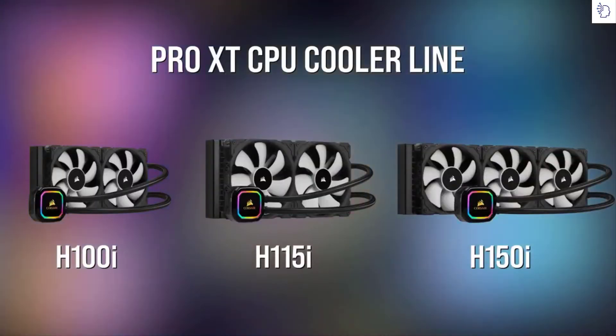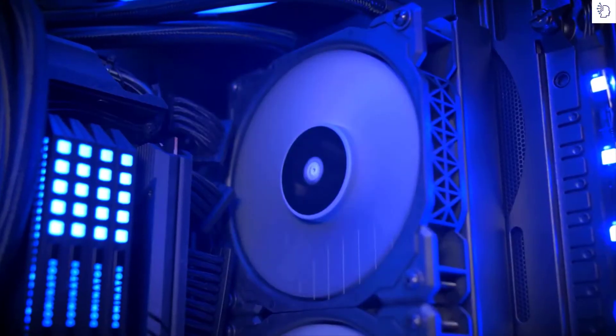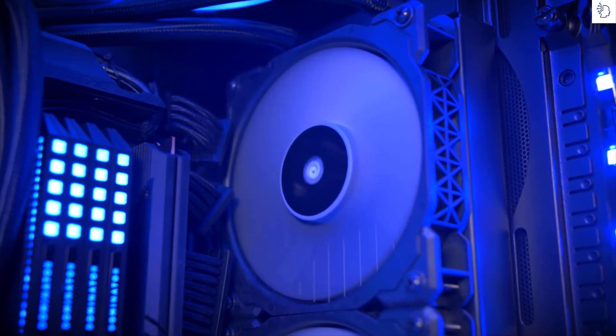We currently offer three models of the iCUE RGB Pro XT cooler: the H100i, H115i, and H150i, with 240, 280, and 360 millimeter radiator sizes respectively, all using either 120 or 140 millimeter ML fans. For more information or if you want to snag one for yourself, head on over to Corsair.com.